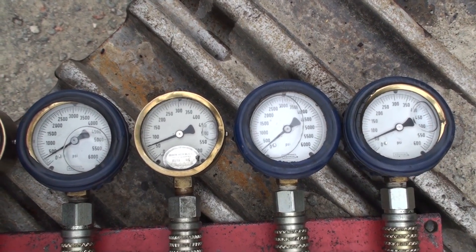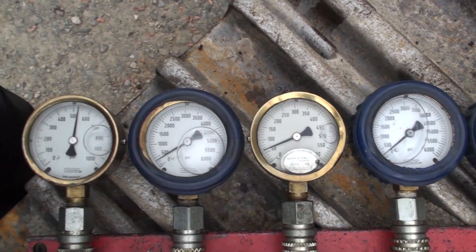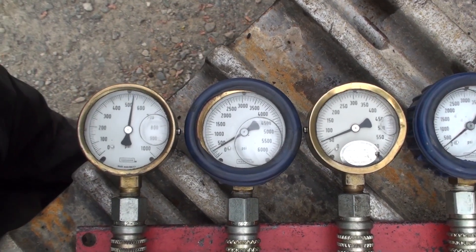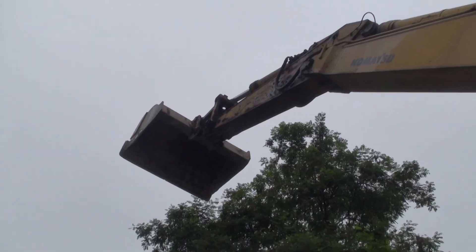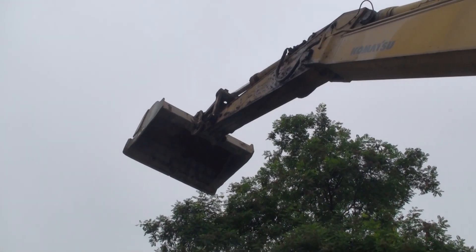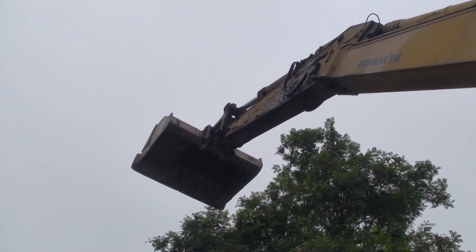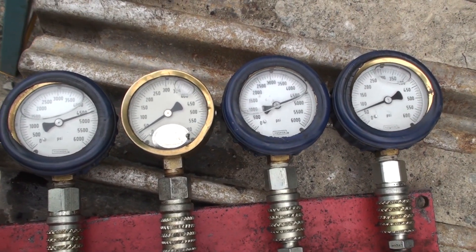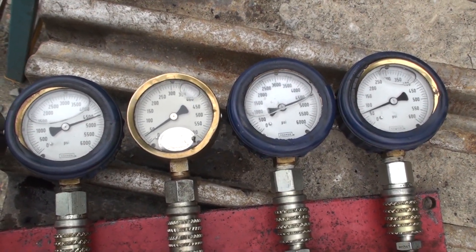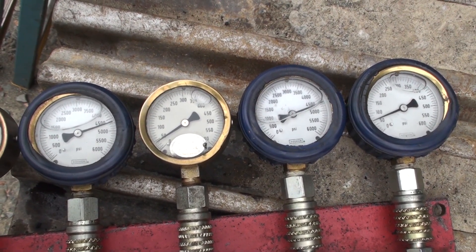If necessary, I'll adjust the negative control pressures to between 50 and 70 psi, either at the jet sensor reliefs on the main control valves or on the NC pressure regulators on the pumps. With the NC control set, we've raised the boom to the top and checked the main relief settings. Both pumps feed the boom, so we see both pump pressures — these are already set at 4600 psi, so we'll check the cutout control pressures on the pump. We've adjusted them to the same 50 to 70 psi.